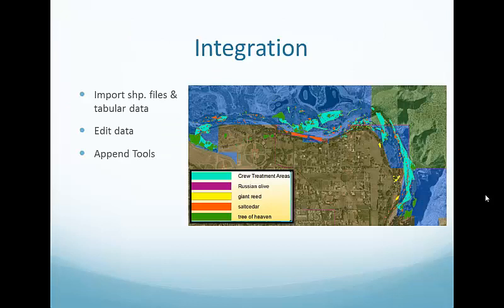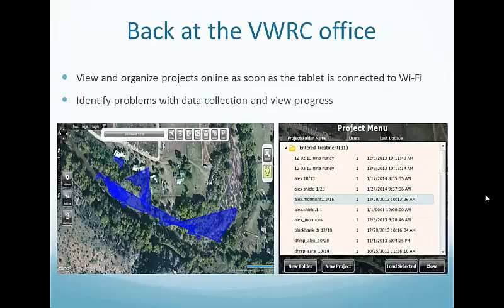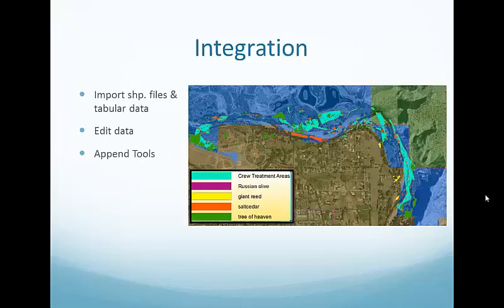Back in the office, I can also export as a shapefile from the organized projects. After exporting, I import it into our database to sync the polygons with our existing treatment, mapping, or monitoring layers. I did experience some formatting issues — for example, Strider doesn't allow some formatting required in our database, so there wasn't perfect synchronization. However, Chris Bertrand was able to make a Python script that fills in the gaps where there isn't perfect syncing.